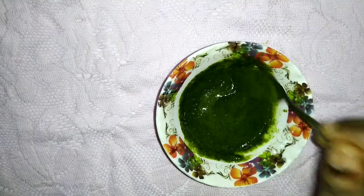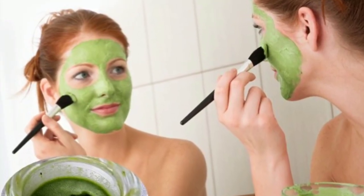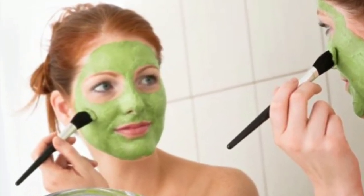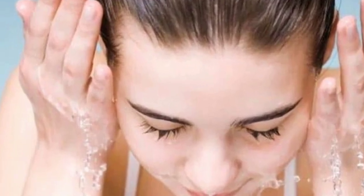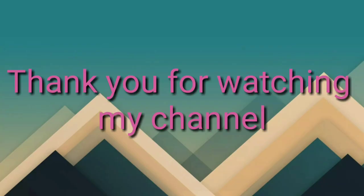Apply evenly with a brush for 20 minutes, then wash off with normal water. Use this face pack in summer time to make your face fresh. Like this video and subscribe to our channel.